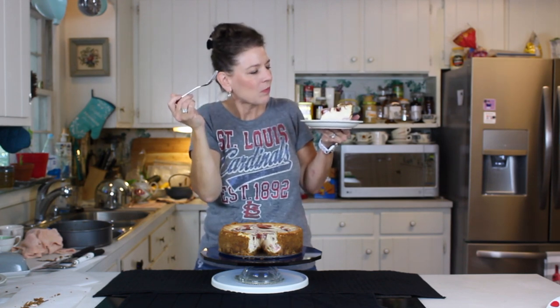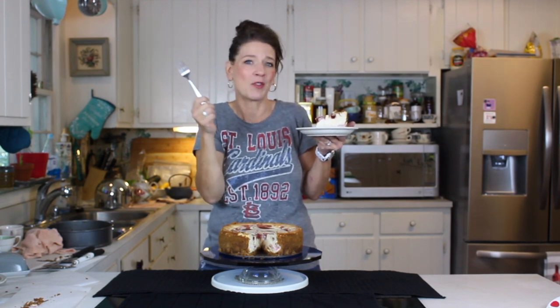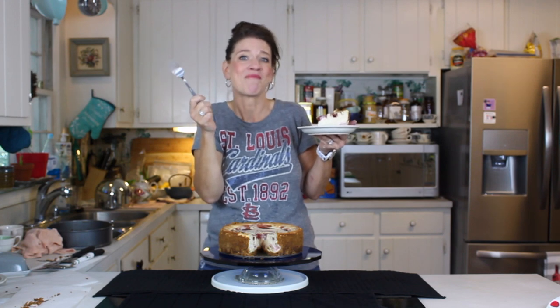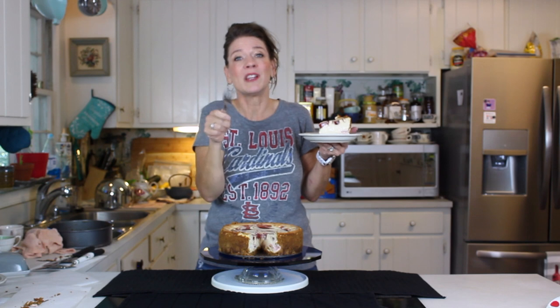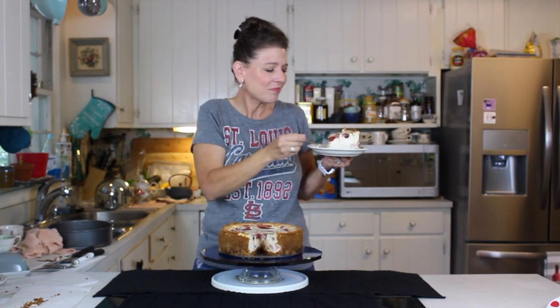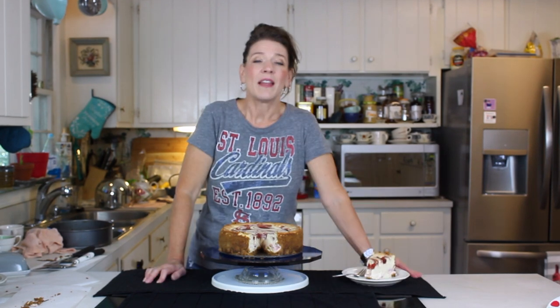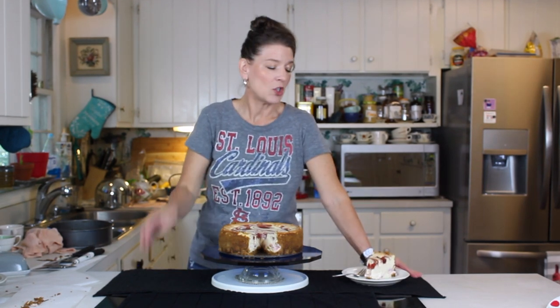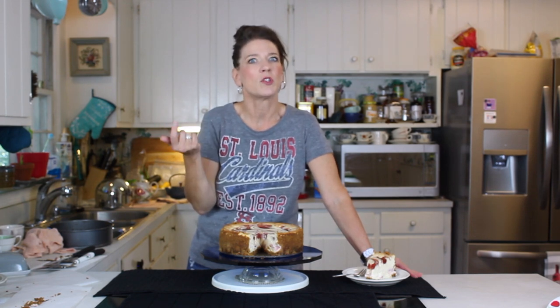Oh yeah, that is singing a happy song right there — all the way through and tag the chorus! You guys try this and make sure you leave me a comment when you do because this is outstanding. And if you tweak it, you know I like to know that. Make sure you subscribe so you can see all the other cheesecakes we're uploading to celebrate National Cheesecake Day.